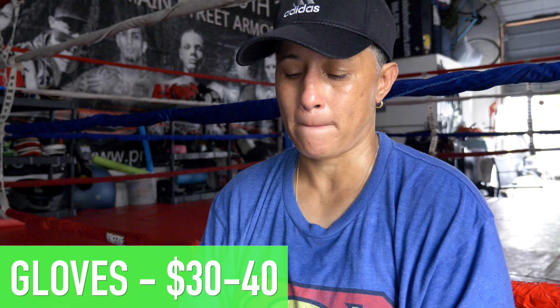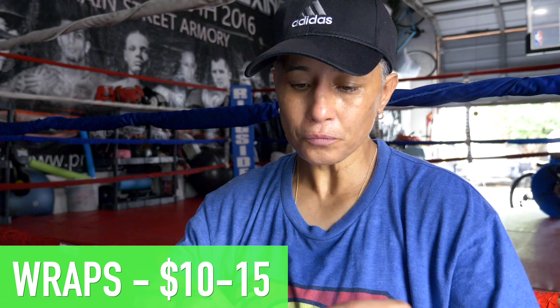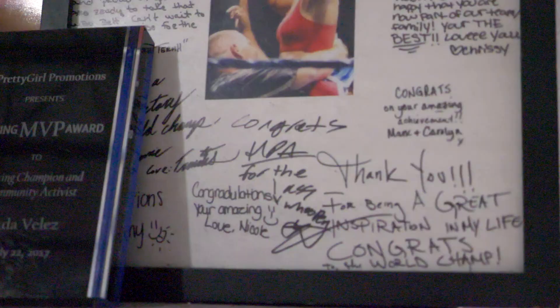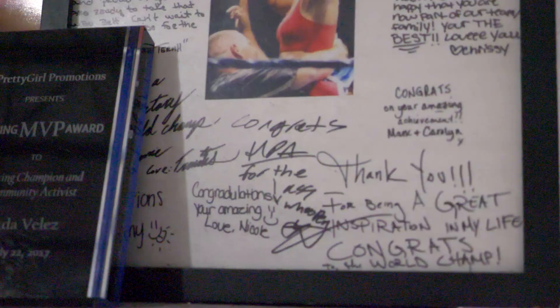For prices, gloves can be from 30 to 40 dollars for beginners. Wraps could be up to 10 to 15 dollars. The mouthpiece is like 5 to 8 dollars for beginners. So basically, it's less than 100 dollars — for beginners, a little less than 50 dollars and they're ready to go.